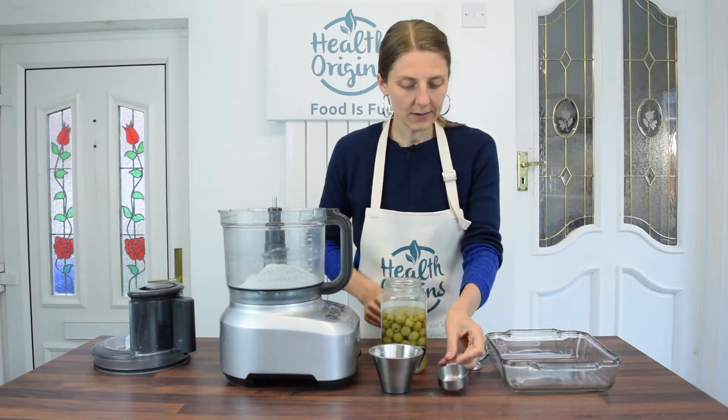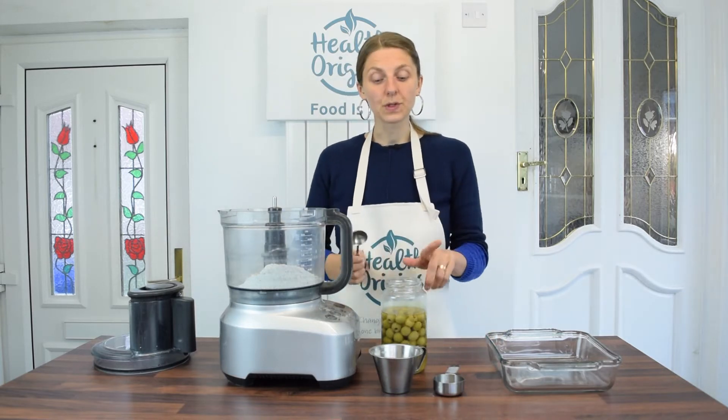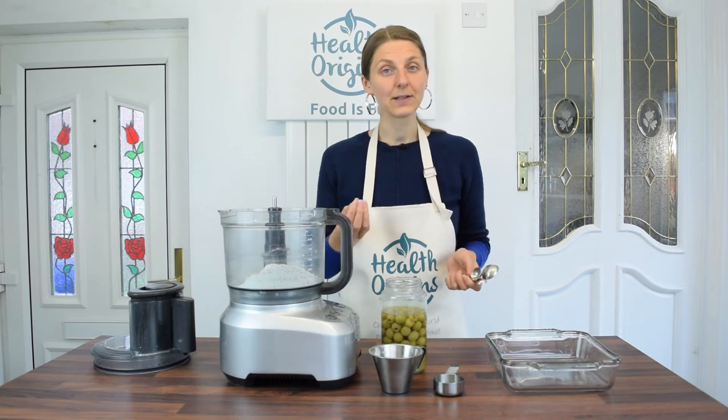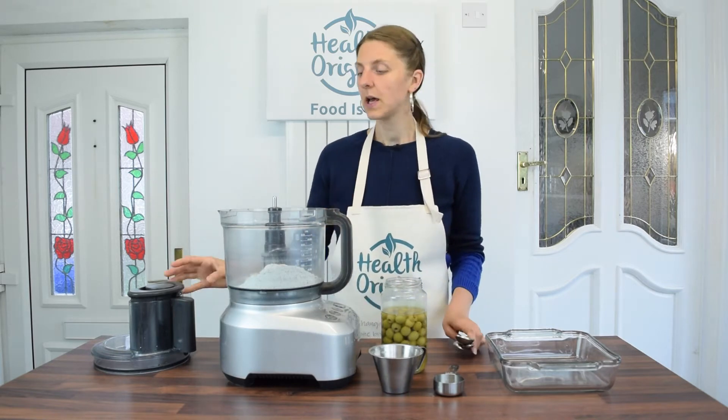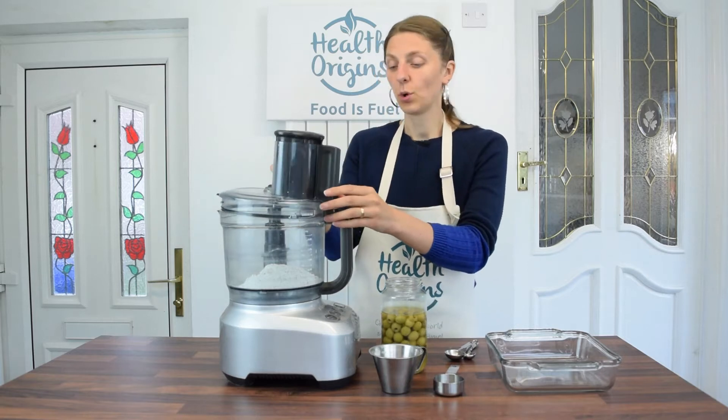The cashews go in. Now you could either use plain water — in which case you'd put a pinch of salt here — however I'm going to be using my olive brine, which already has saltiness and sourness, so I'm not going to put any additional salt.